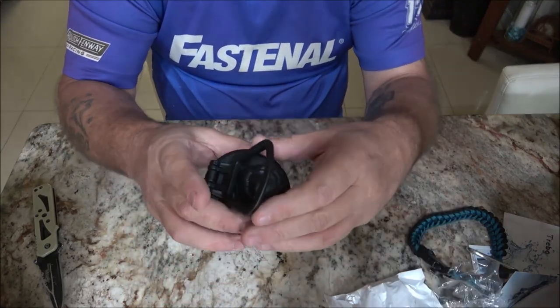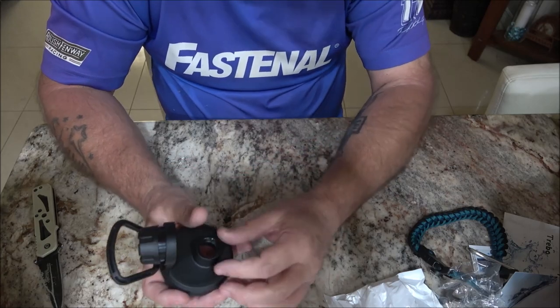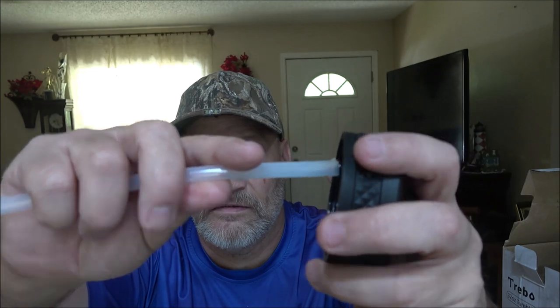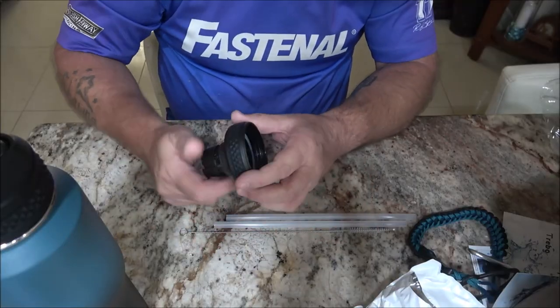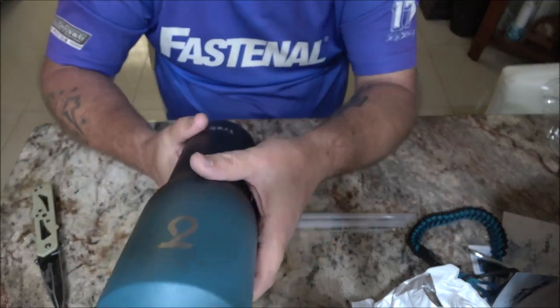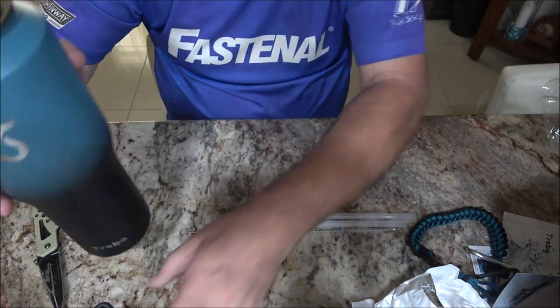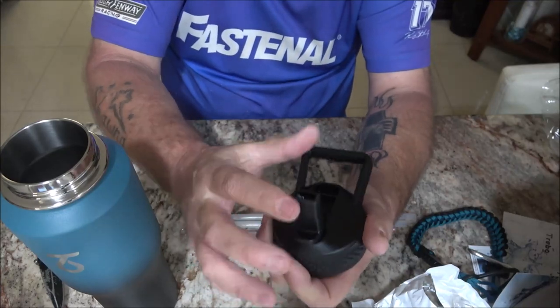This must be the straw lid. The straws that it comes with — there's a little nipple there, you just put the straw on there like that and you can drink out of it. There's a nice little handle there. 32 ounces — that's nice. I like the color scheme on that, and there's your flip-out deal there.